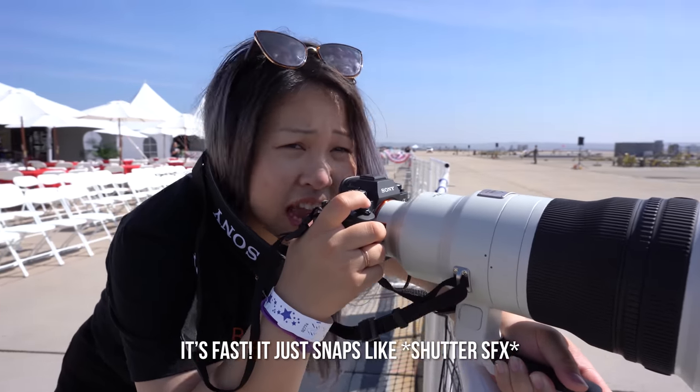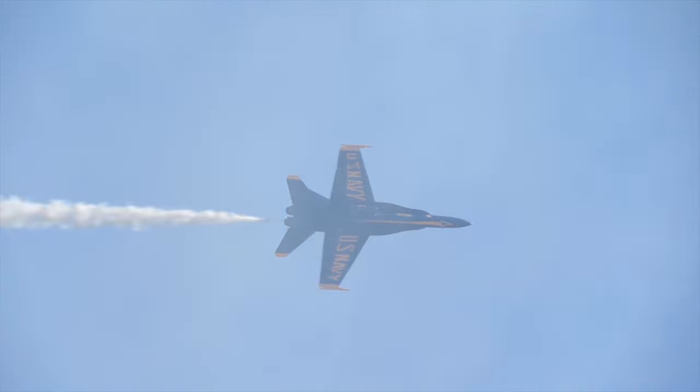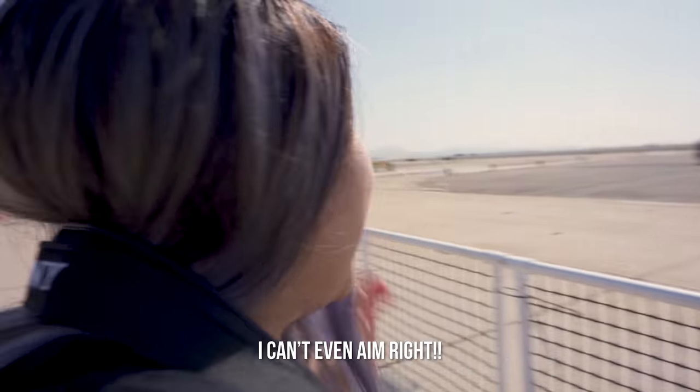It's fast! It just snaps like... The video autofocus is crazy fast! I can't even name it!